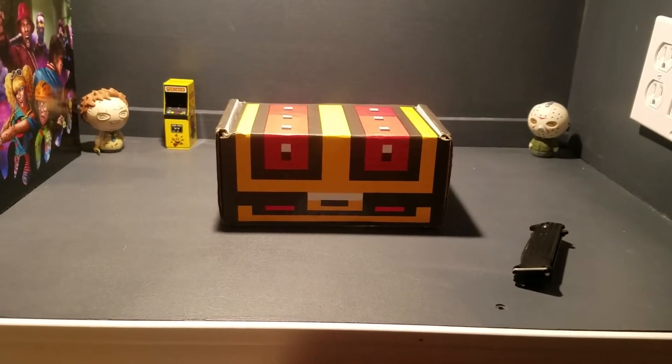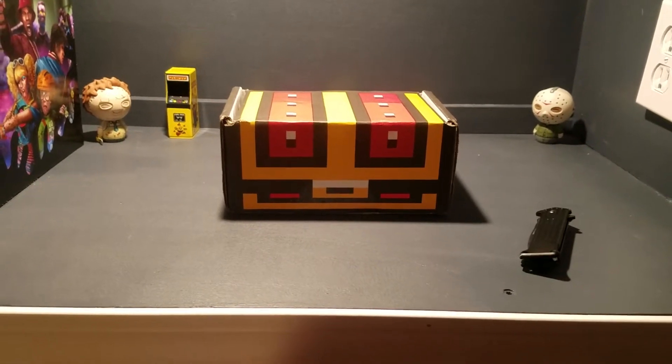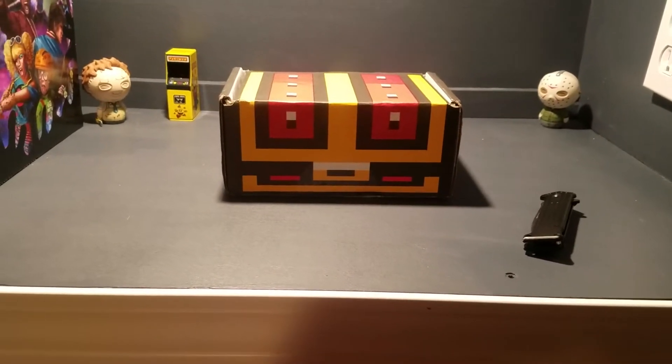Hey, what's going on everybody? I'm pretty sure most of you are aware of Loot Crate, Nerd Block, Horror Block, any kind of loot box that's gotten popular over the last few years.